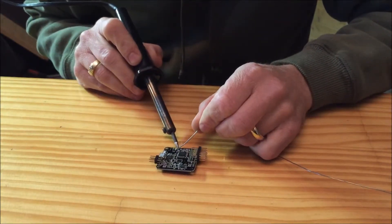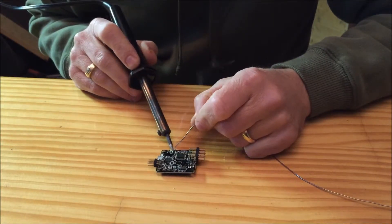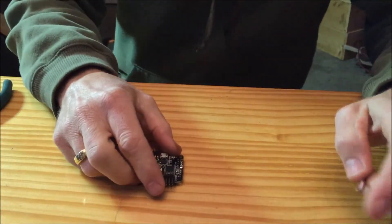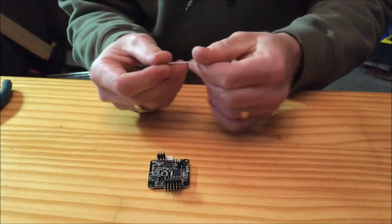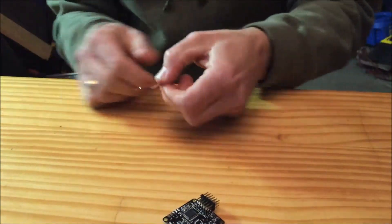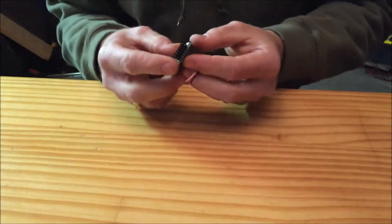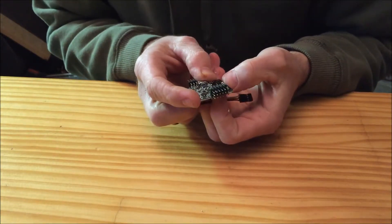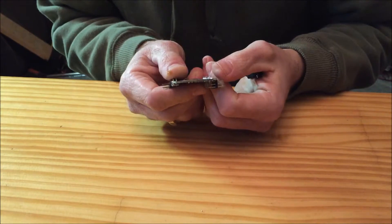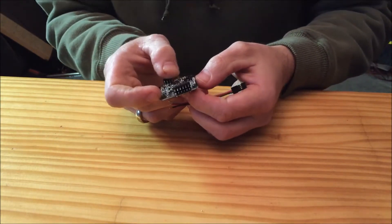We're only using the ground, the one with the white dot which is the positive, and then number one which is going to be our number one channel for our receiver. Since I'm going to be using the PPM receiver, I'm not actually going to be using the header connections. I've cut a standard receiver cable and I'm just going to be soldering three connections directly onto the board. The last pin is ground, the one with the white dot is positive, and then the numbered pins — one through eight — are all your receiver channels.